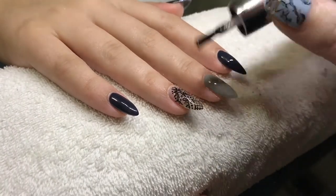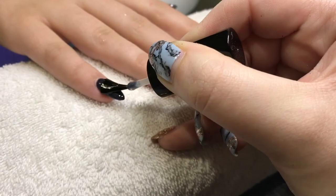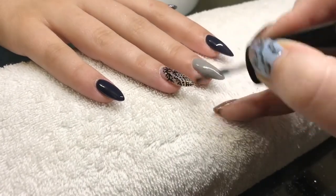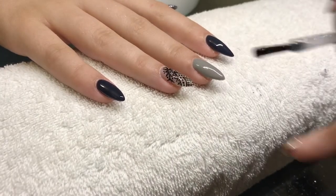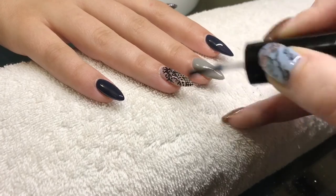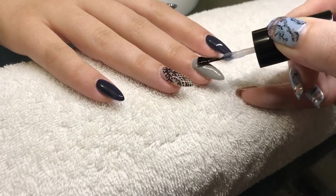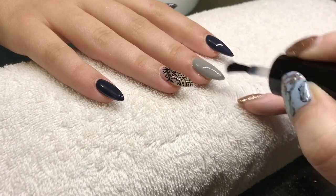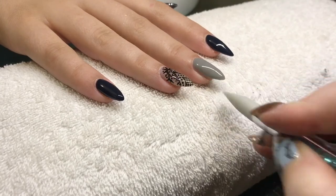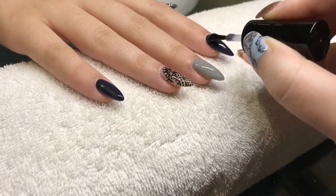I also double top coated the ring finger — the art finger — to try and minimize the fact that gel paint creates a layer thicker than what's underneath. If you only do one top coat you can sometimes feel bumpy bits, so I did two top coats to make it as smooth as possible. Then I added a final top coat to all of the nails.